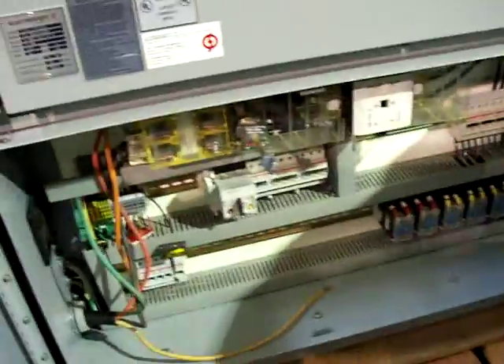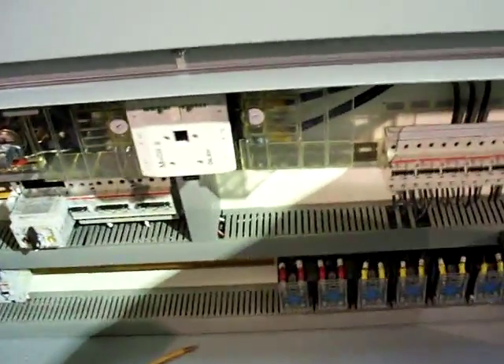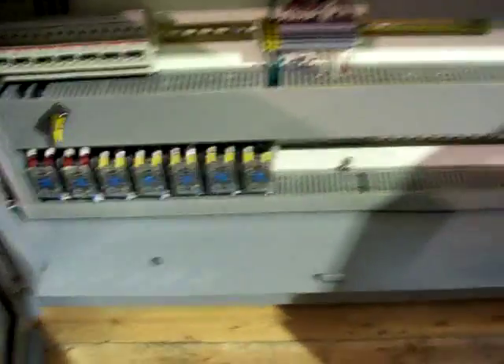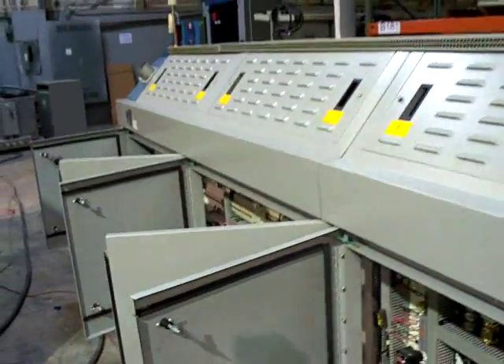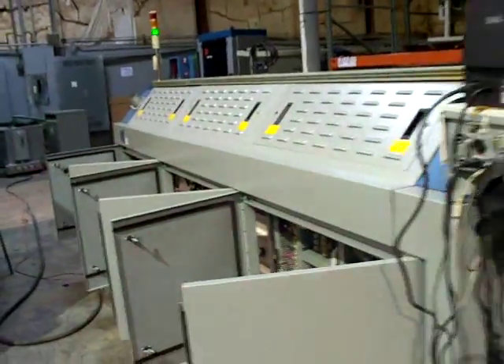Good look at the electrical panel — very clean and fully functional. Good look at the back of the oven here.